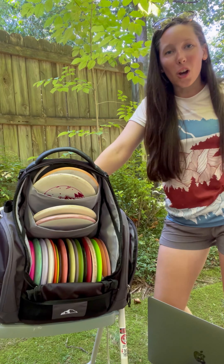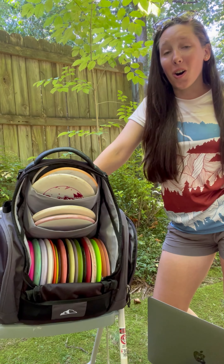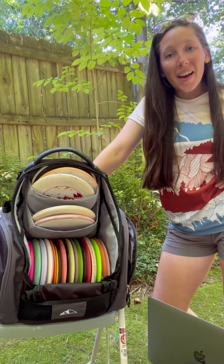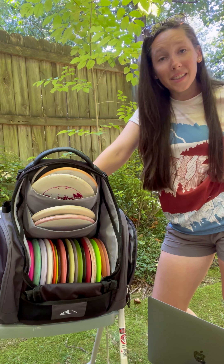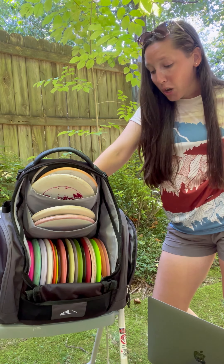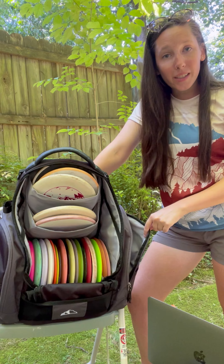Hey y'all. Today we are going to talk about the new Upper Park Onyx Rebel Bag. The Rebel Bag is amazing. It holds 30 plus discs. It has two insulated water bottle pockets. It has two huge side pockets with two mesh inner pockets to hold your valuables.